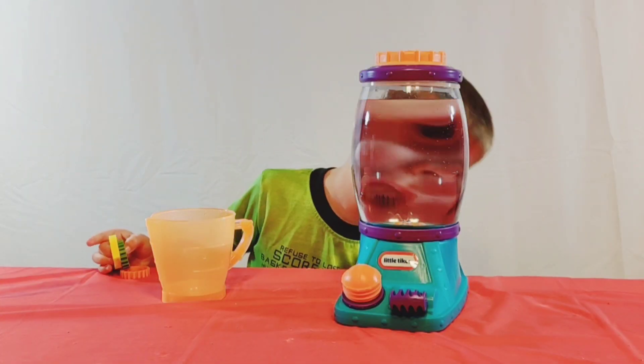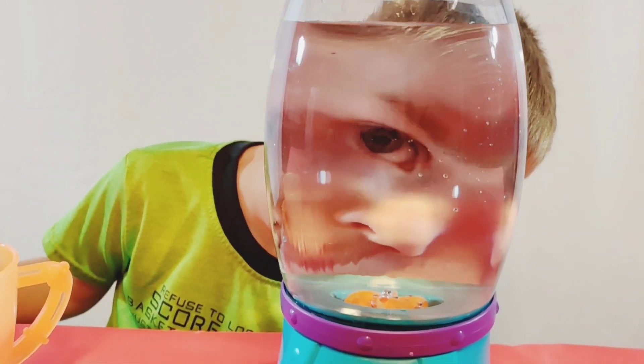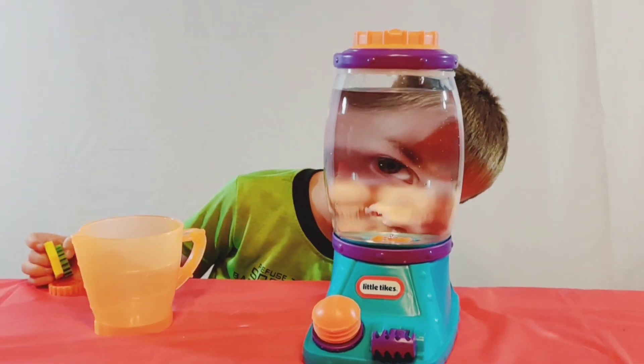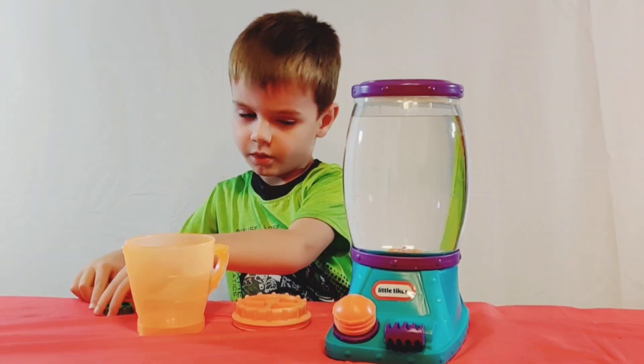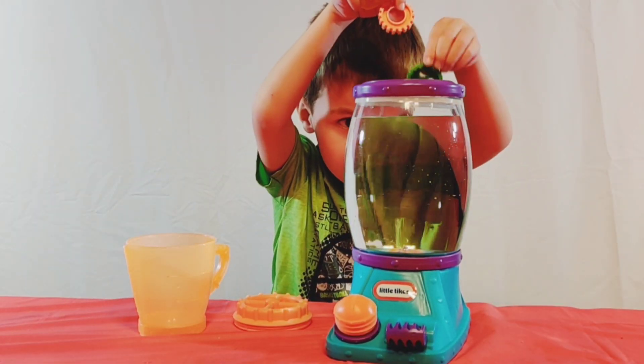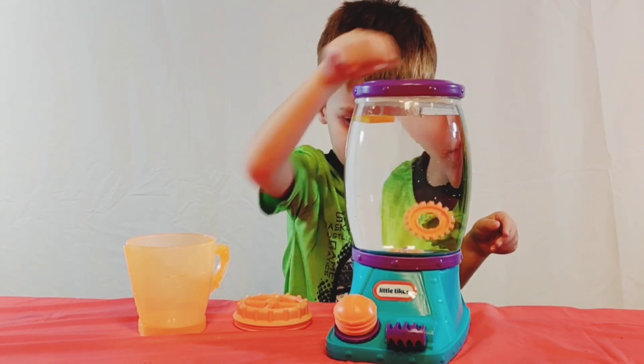Does my face look big? They look huge! Drop the gears into the water — the green, the orange, and the yellow.